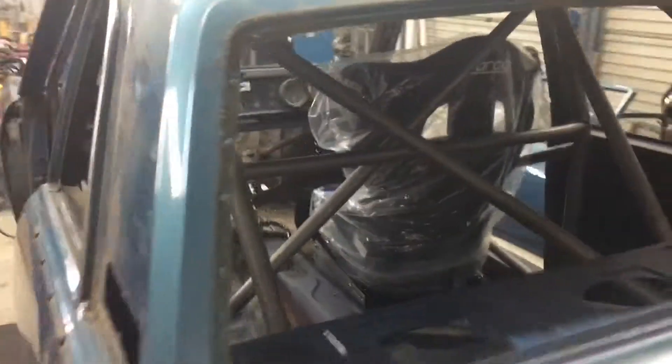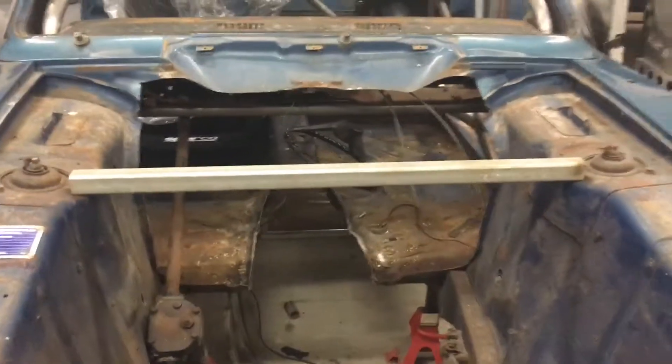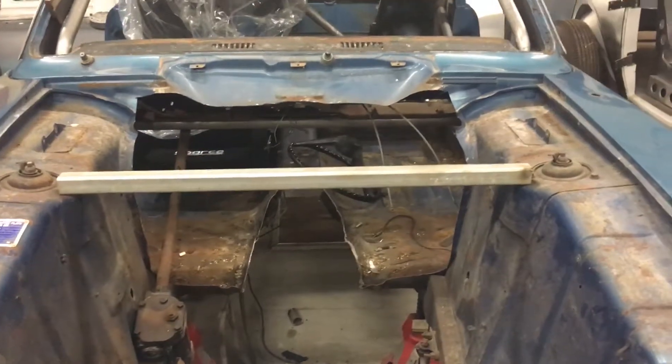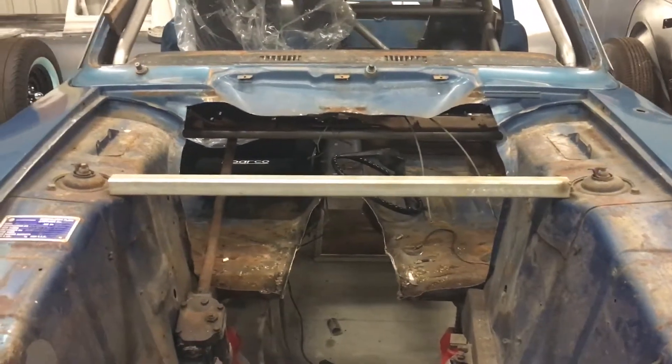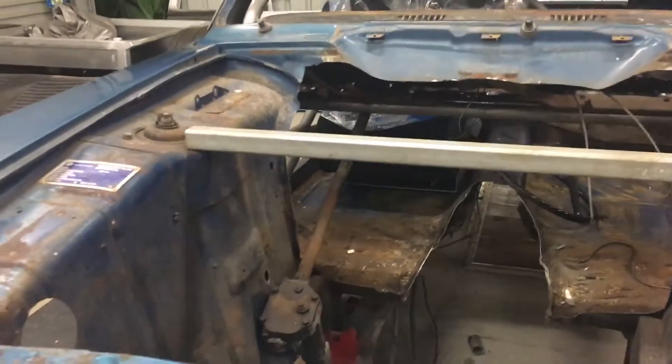The next step will be to weld it all up and then we're getting the engine soon from the customer. We'll start fitting that in, set it back a bit, lower it as much as we can, get that center of gravity back and down, and we've got to bring some bars through from the dash bar to tie in the front suspension.